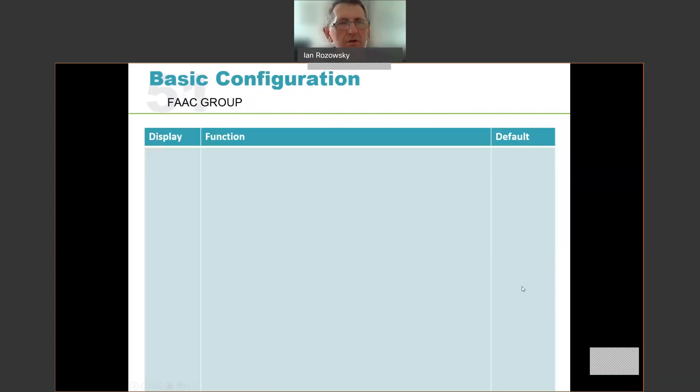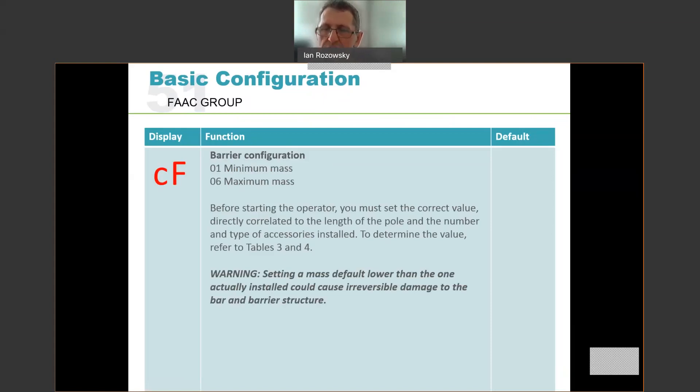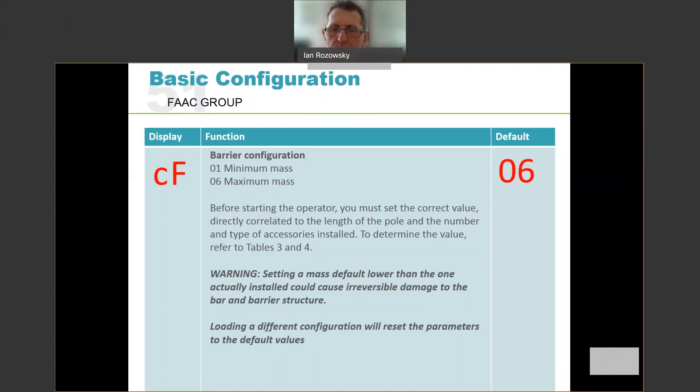In basic configuration, the first time we press the F button we will see CF shown on the display — the configuration of the barrier. Configuration options run between 01 and 06. 01 is for the minimum mass, the shortest beam, and 06 is for the longest beam. It's important to set the correct value before starting operation. If you set 01 configuration for an 8 metre barrier, the beam will run at very high speed and can cause damage. The default value is 06 — maximum mass — which means the unit defaults to minimum speed, just in case it has the longest arm fitted.